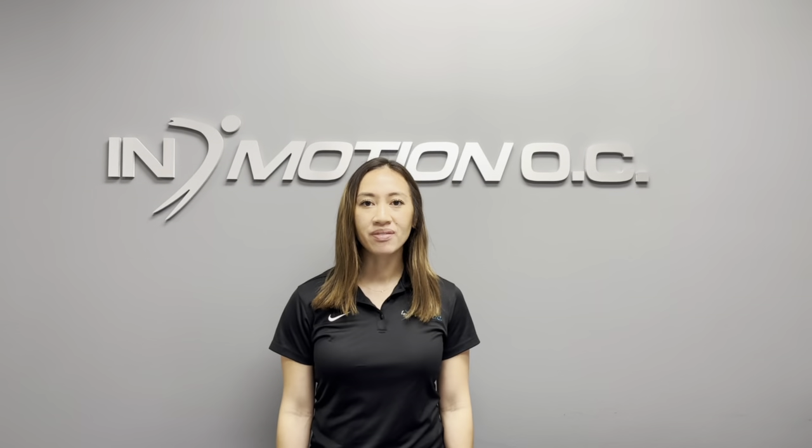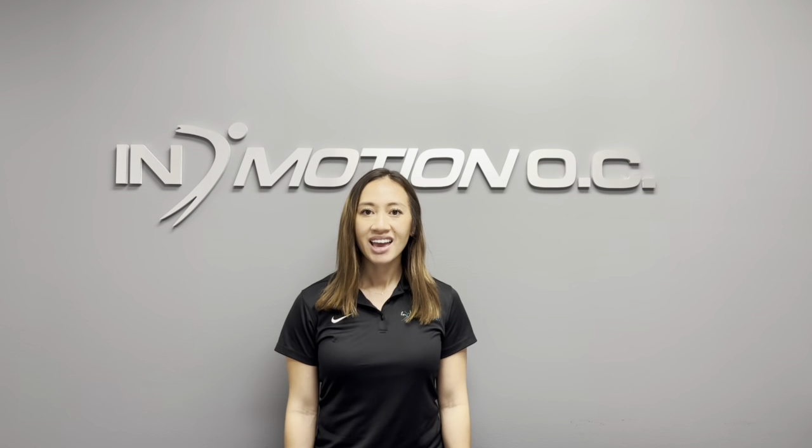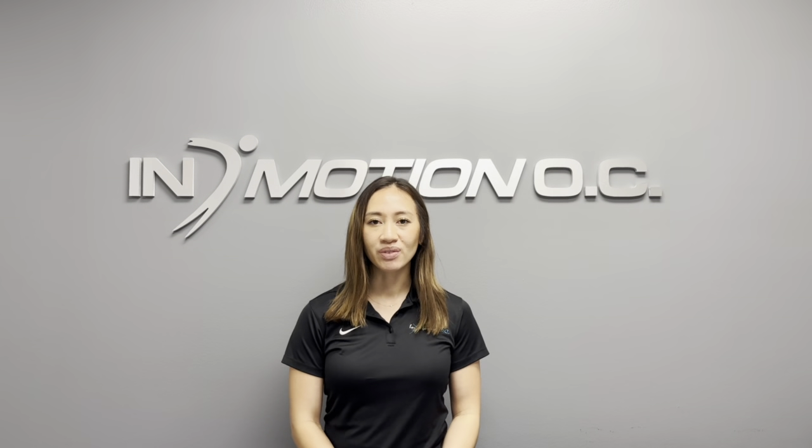Hi, my name is Kristen Mailey and I'm the physical therapist and clinical director here at InMotion OC Fountain Valley, and I'm here to teach you about nerve glides. There are three nerves that we are going to go over today: the median nerve, the ulnar nerve, and the radial nerve.